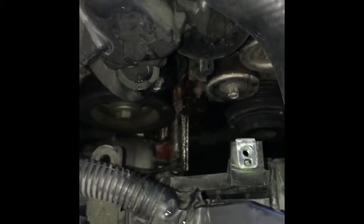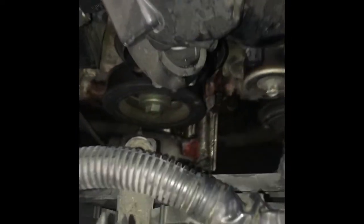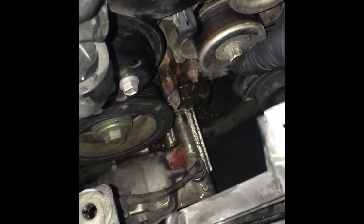The next step would normally be to remove the belt. In diagnosing this we had a bearing noise, so I had pulled the belt off already to inspect the water pump and all the pulleys. One of the things I like to do is spin all the pulleys by hand and listen to the bearings. For those that need to know, right here is the tensioner — you can just put a 14 millimeter ratchet on it and pry it and it'll release the belt.